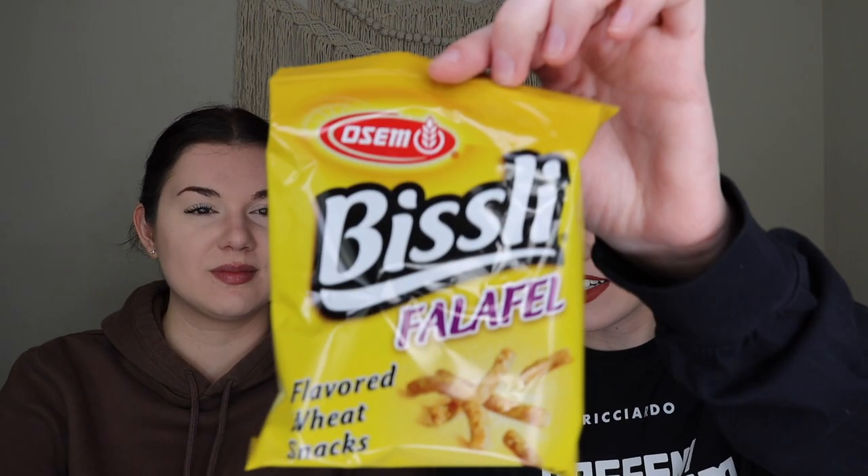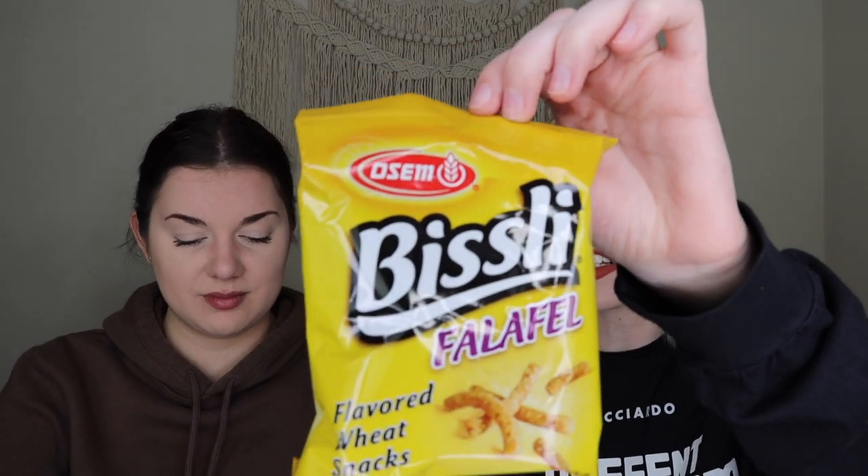Next thing is from Bisley — these are their falafel sticks. I love falafel, so I'm curious to see how they are in stick form. I don't think we've ever had a falafel flavor chip or snack before, so I'm intrigued. Oh my gosh, they do smell like falafel, all the spices.